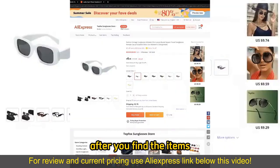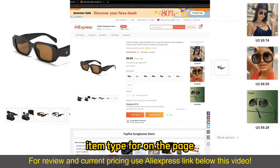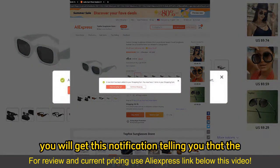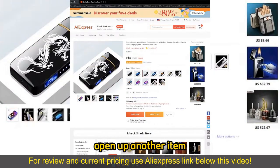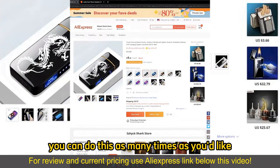After you find the items, on the item page make sure you choose the appropriate color or item type. If you wish to add a single item, all you have to do is click add to cart. You will get a notification telling you that the item has been added to your cart. If you wish to buy more than one item at once, you can open up another item and also add it to cart — you can do this as many times as you'd like.